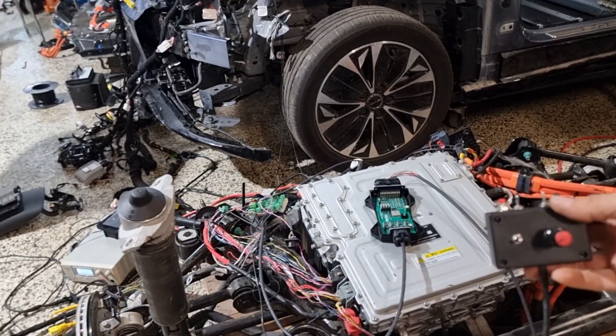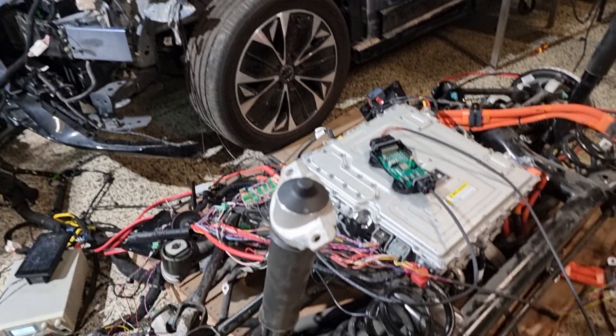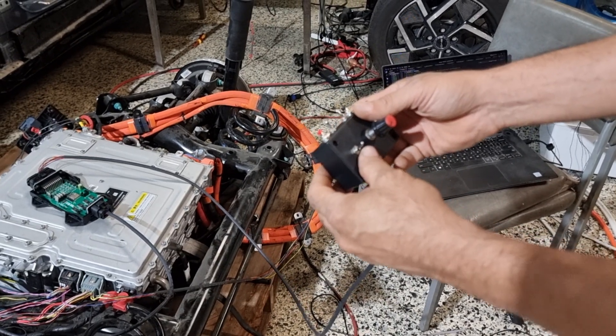Here is my control box, same as before. Now turn the battery on.